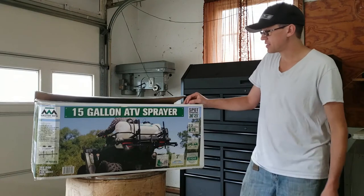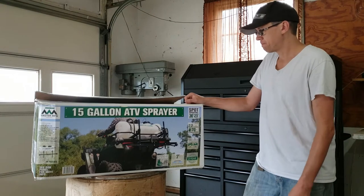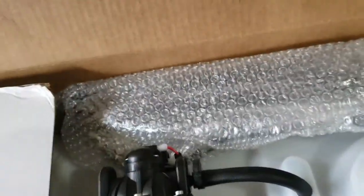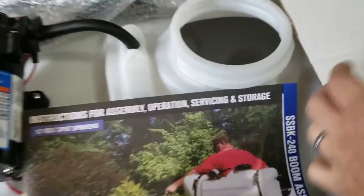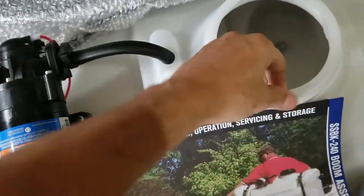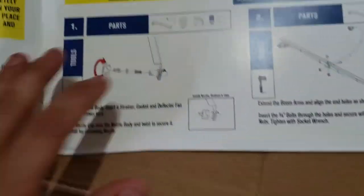Let's crack open this box and see what's inside. Nice container. Got the instruction manual — let's see if that's decent.